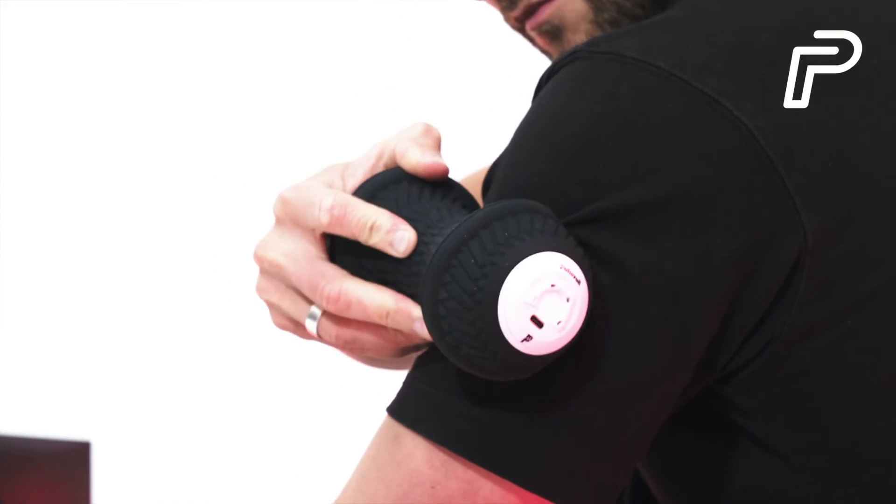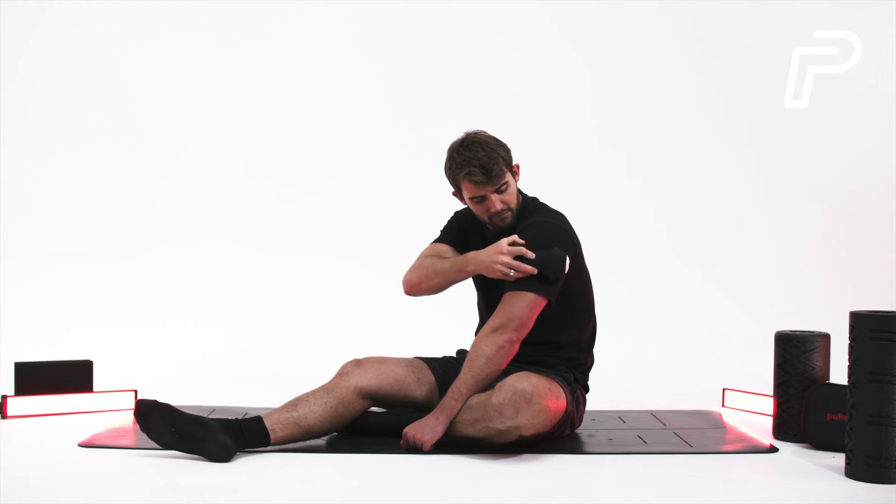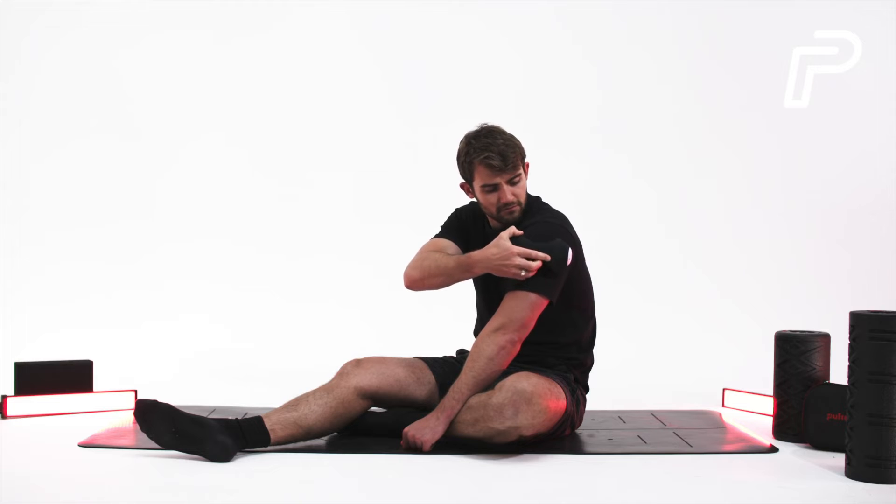Try and keep the pressure consistent as you roll, and if you find any tight spots, press the peanut onto them for around 10 seconds to help release the tension.